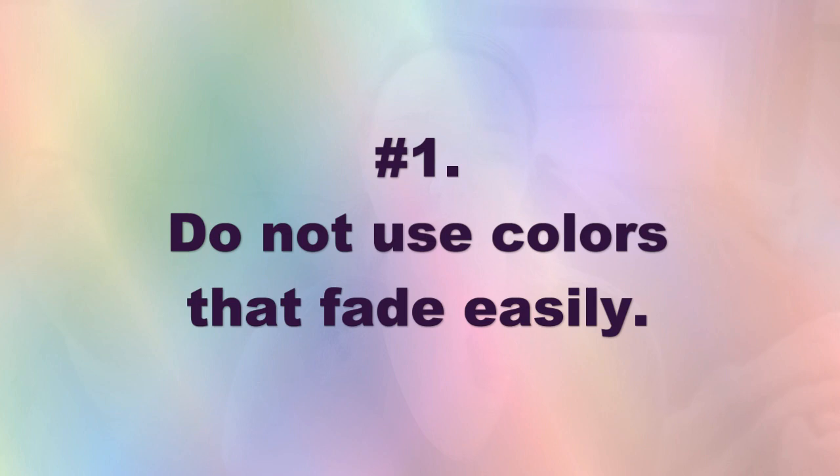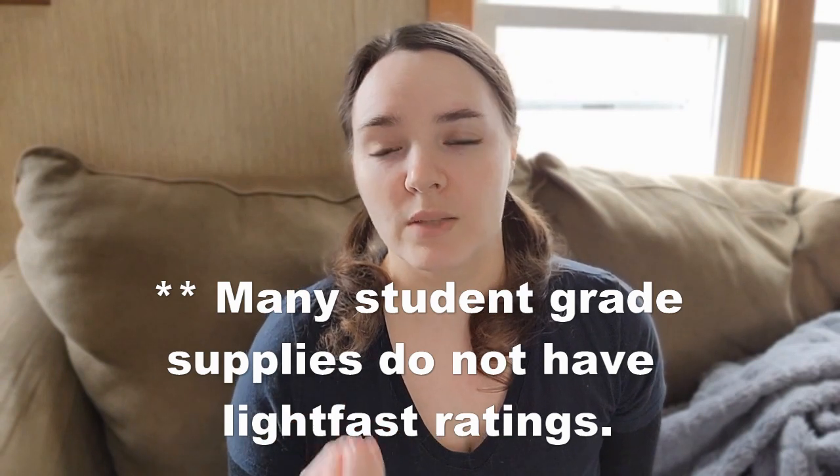The first thing I want to mention: do not use fugitive colors. Lightfastness refers to the stability of a pigment or color when it is exposed to light. Some pigments will fade very quickly when exposed to light, and others will last over 100 years in museum conditions. As artists, we actually have information out there on the colors on the market from most of the brands we buy from, so you can look at these things ahead of time when purchasing your supplies.